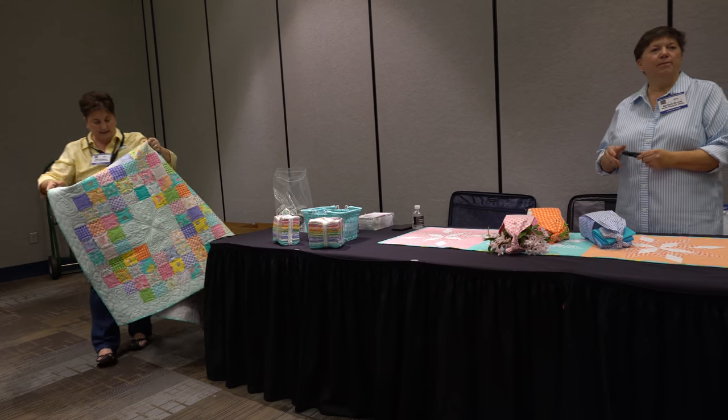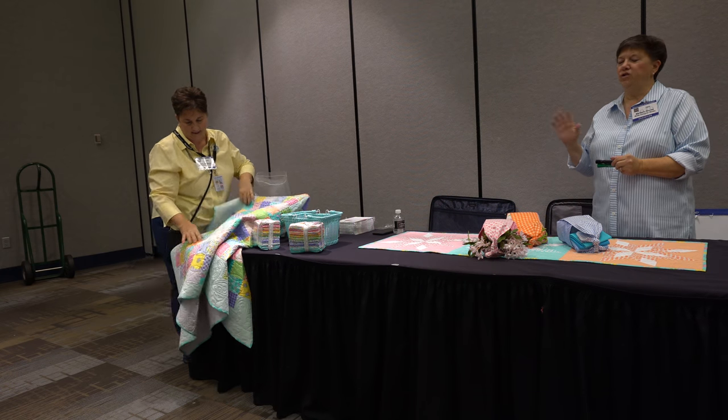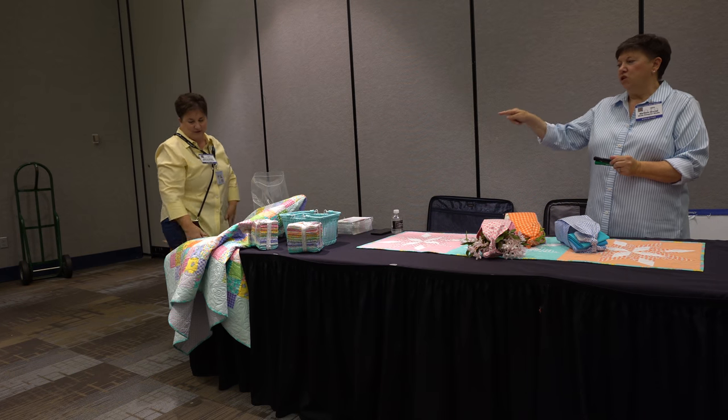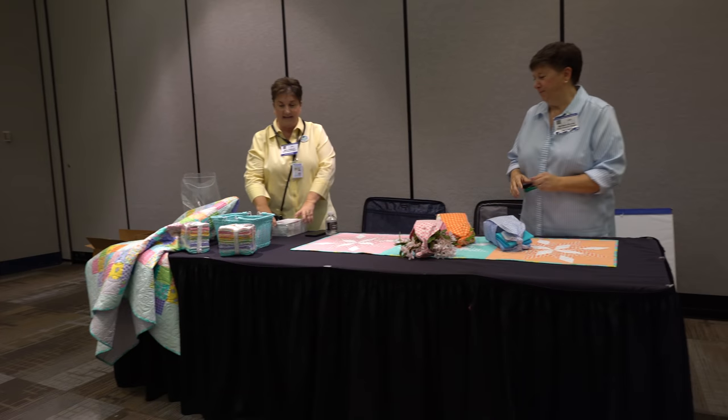Mary has a thing about five-inch squares charm packs — she doesn't like the little pink edge. I love it. But she has a tendency to trim them all down, and that's why it's a three-inch square. That's her problem.